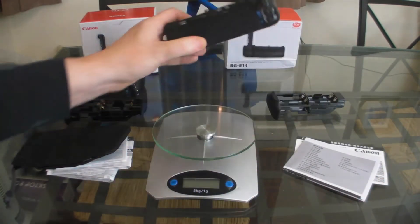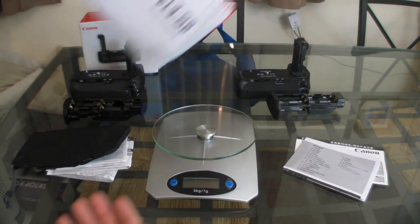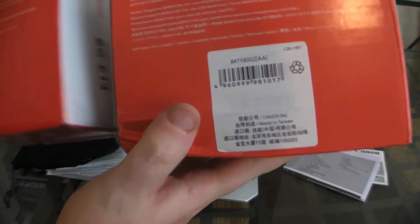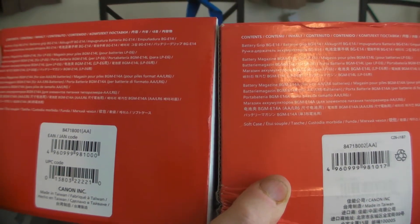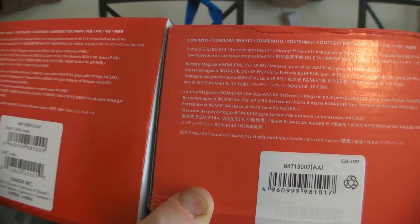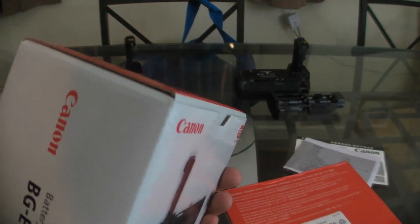Going back to the box again, I just wanted to show this in more detail. On the back of both boxes you can see a big difference. On the genuine one, you've got the EAN, JAN code, and UPC code. On the fake one, well, there's a code on there but we don't know if that's genuine. Also, the Canon box has more of a glossy look as well.